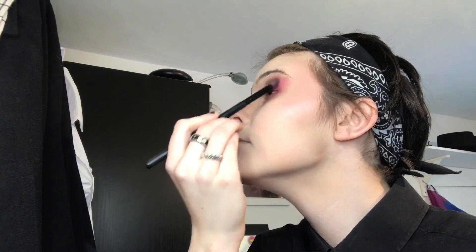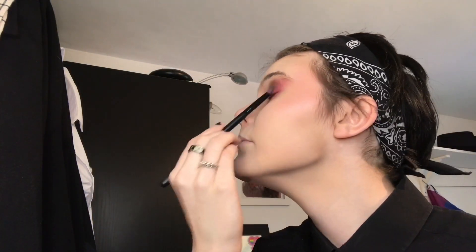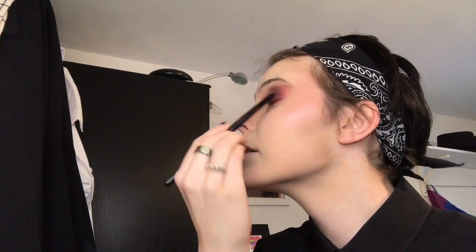Now we're blending even more. I put more on my brush and I just go over the brown again to blend it all back out. I never like doing the outer bit first for some reason.